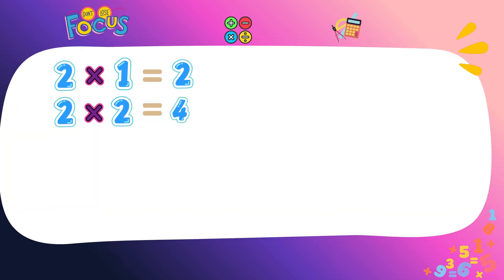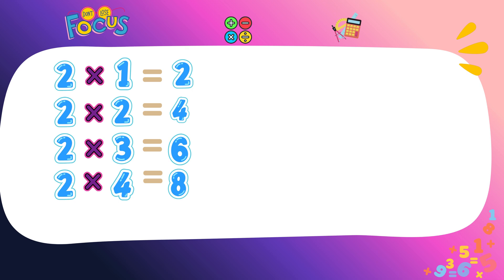Two ones are two, two ones are two. Two twos are four, two twos are four. Two threes are six, two threes are six. Two fours are eight, two fours are eight.